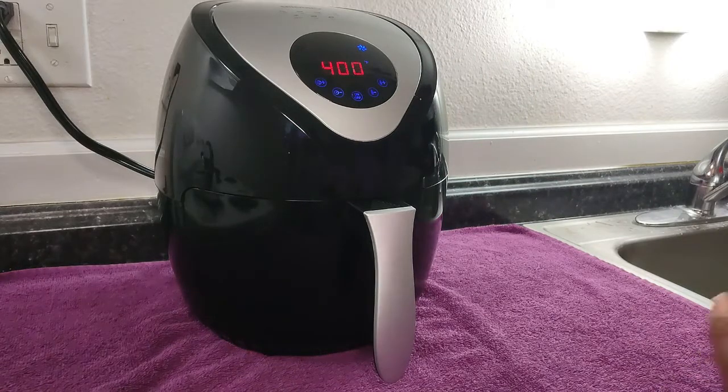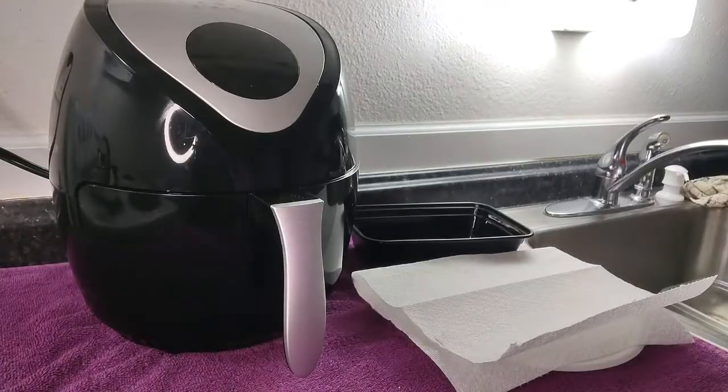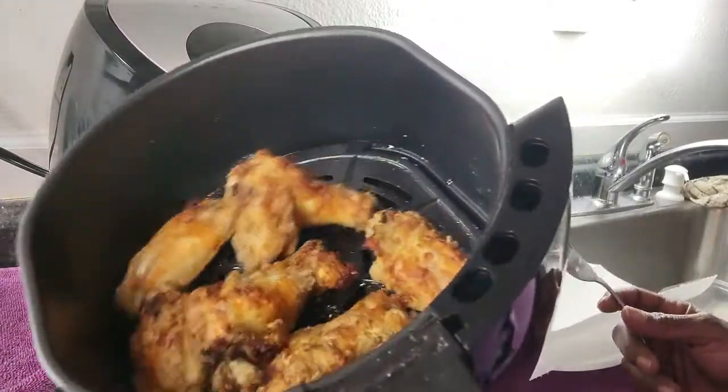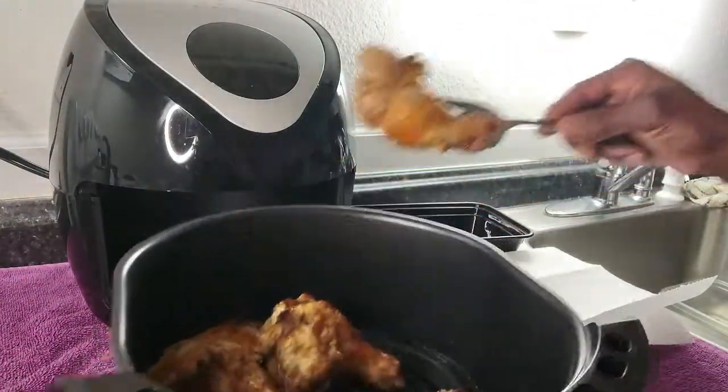We're going to let those go and they'll be completely perfectly air fried when we get back, and then we're going to go ahead and do the sauce. We're back and this is how they look. We're going to go ahead and take these out.